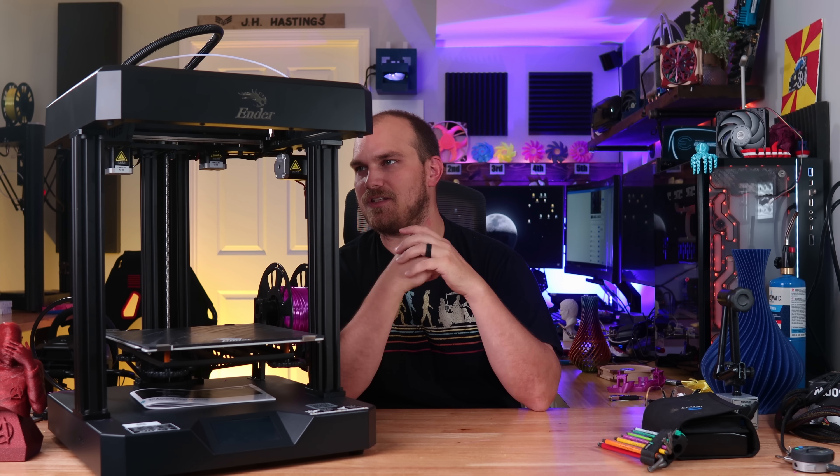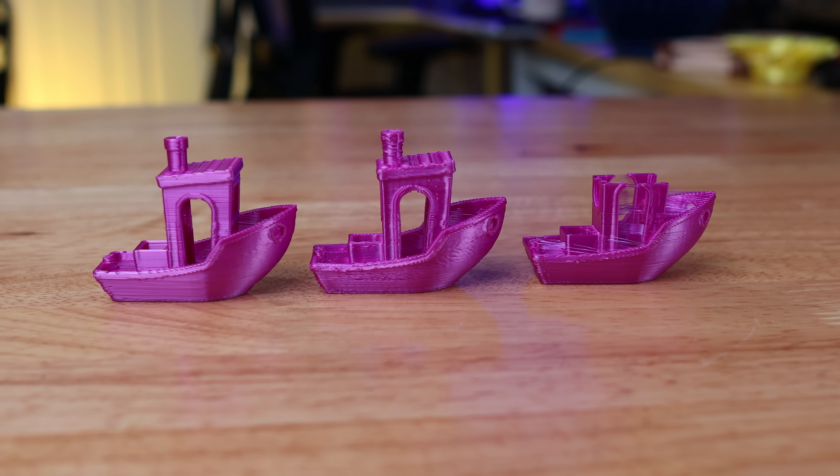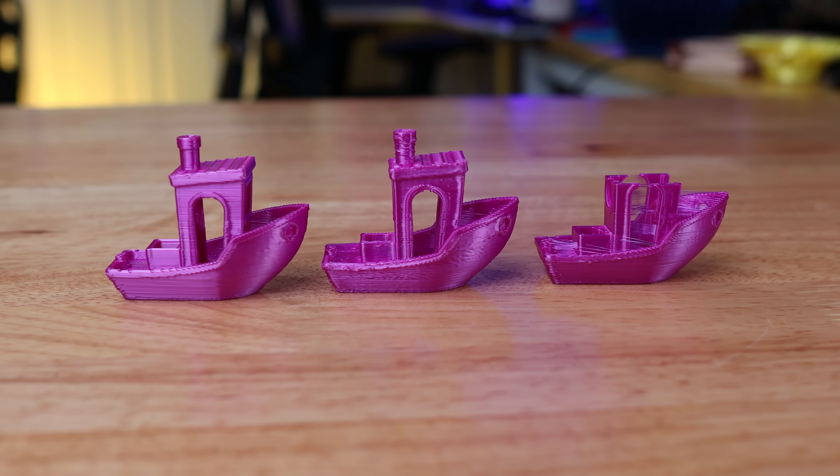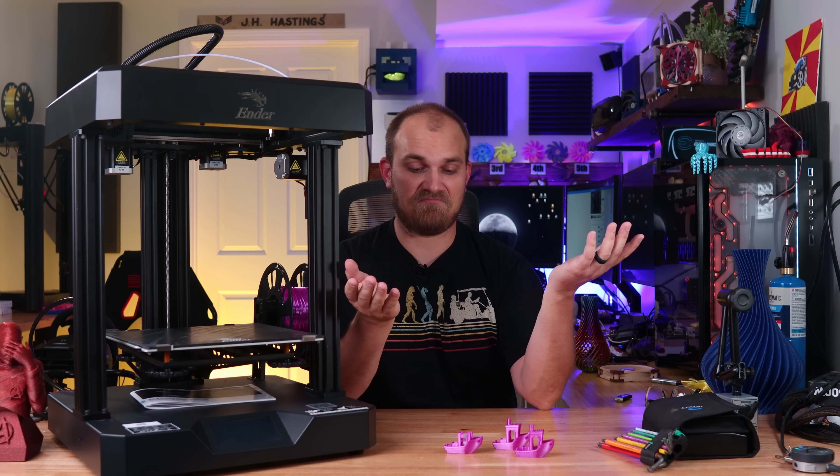After I backed it off just a hair and made sure it was still tight enough to hold the leg secure, I didn't really have a problem. As for the printing experience, it was actually pretty impressive. I've only printed three Benchies here — one out of the box, one with some tweaked settings, and then I messed around a little more to get the stringing to go away. It's pretty much good to go.